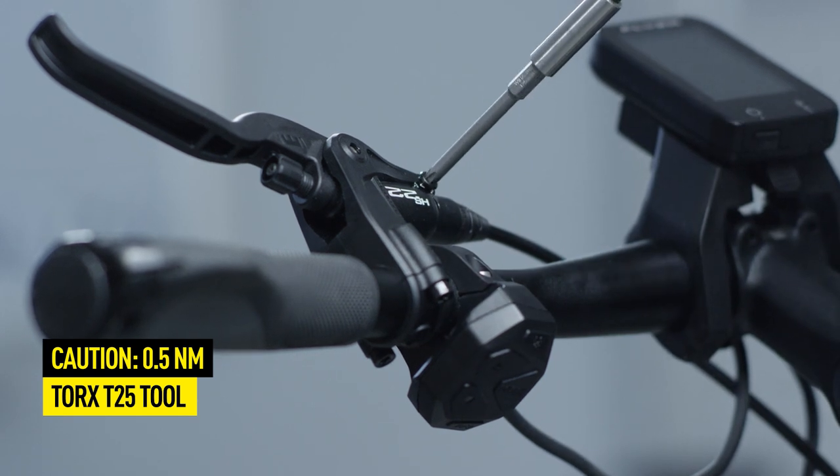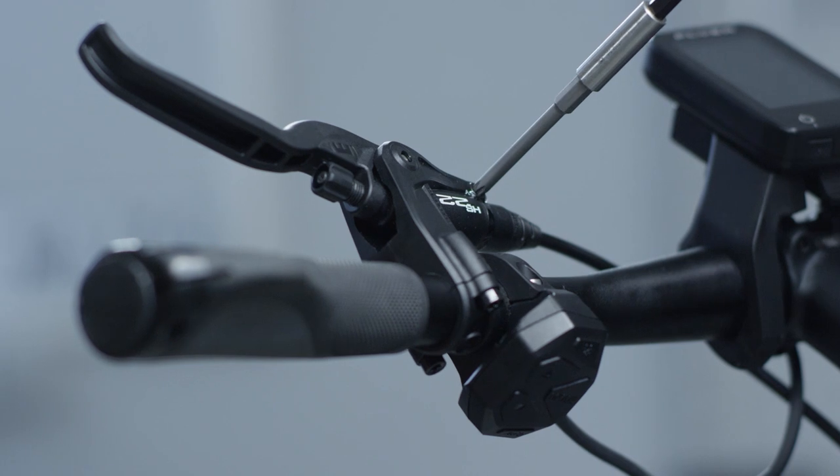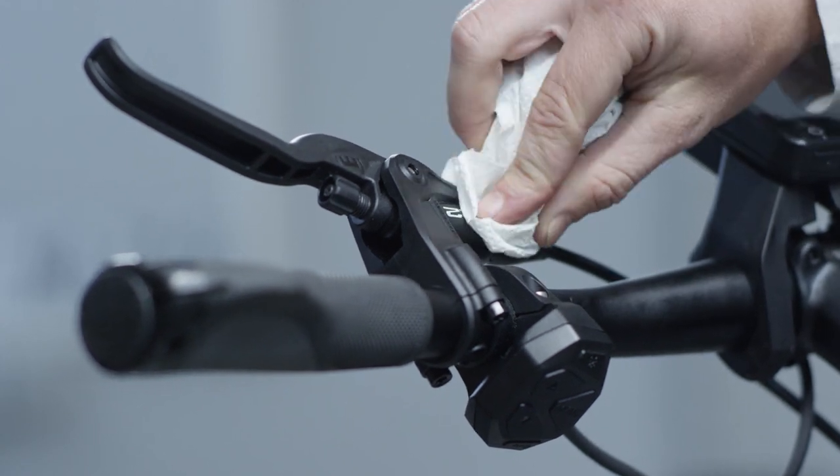Close the EBT opening with the Torx screw to a maximum of 0.5 newton meters. Now remove any excess oil from the master.